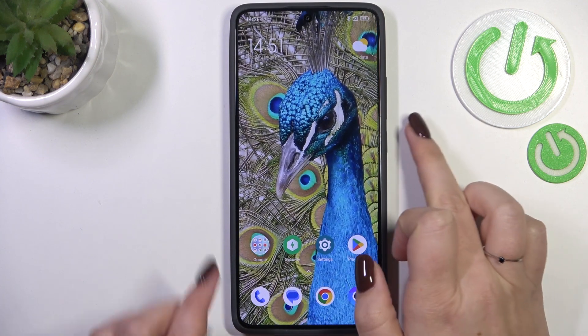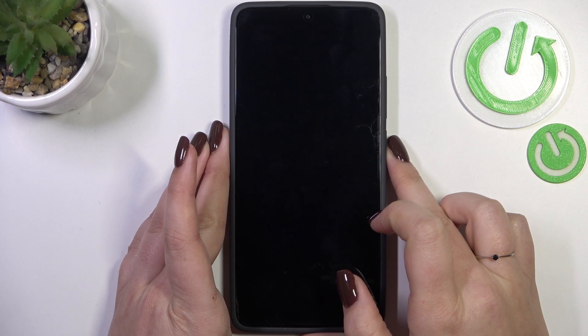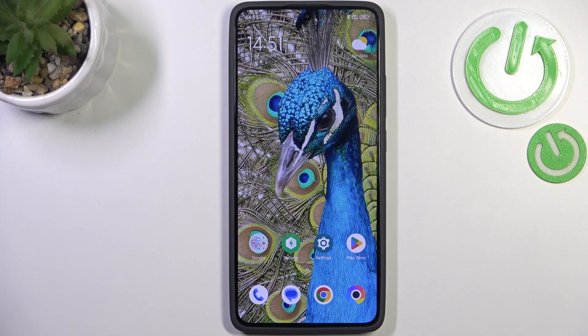Let's lock the device and check if it is working. I'll put my finger on the sensor, and as you can see the device is unlocked, which means we just successfully added the fingerprint to it.